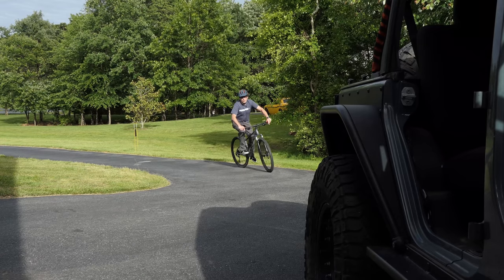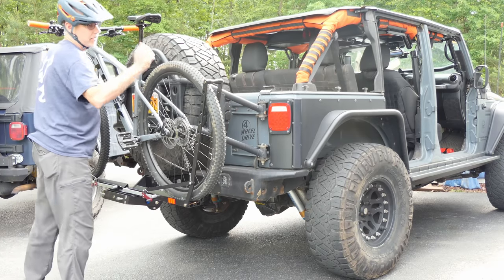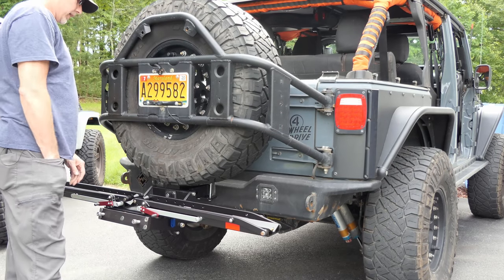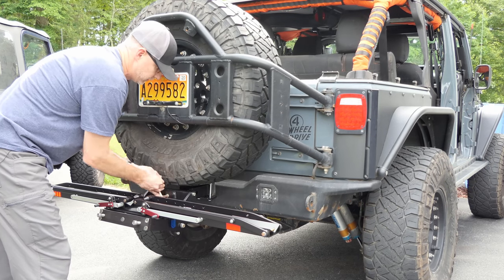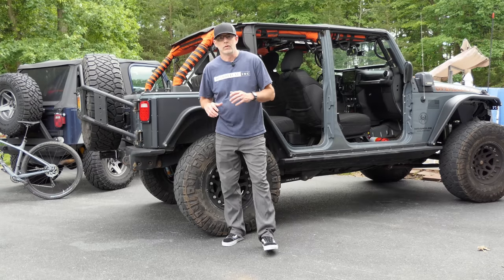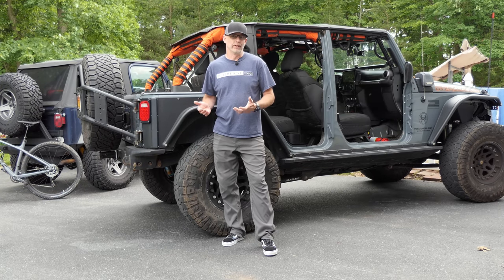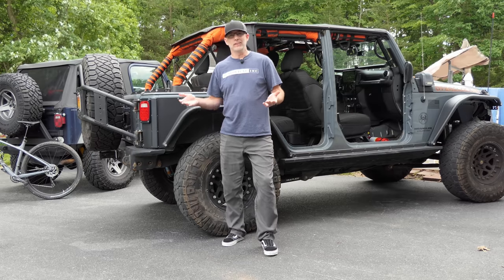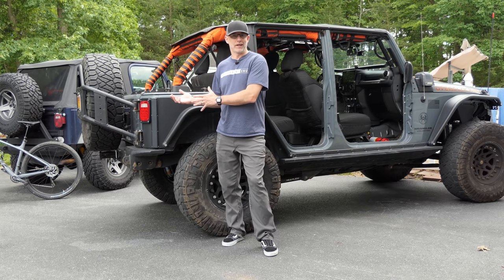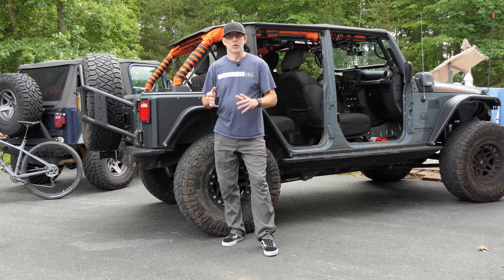Hey everyone, CPO here and in this video we're talking bike racks. I'm going to tell you what bike rack I picked and why, but first let me go ahead and remove this rack just so I can show you what specifically my personal challenges were and how I overcame them. I've been trying to exercise more and part of that is getting back out on the bike.